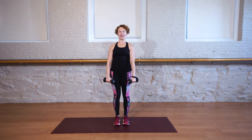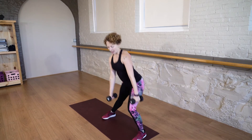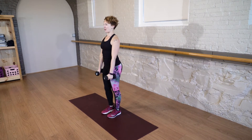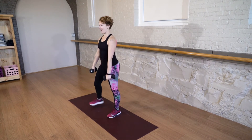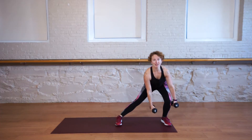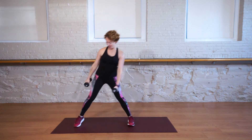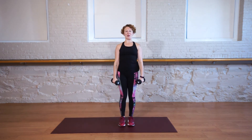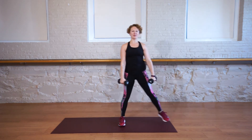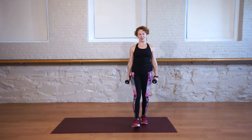Keep going, alternating. I want you to give as much attention to the arms as you do to those legs. Don't skimp on any of these moves, work your hardest. Notice when I press forward, I'm pressing through my knuckles, keeping my shoulders down. Sit low, lift, and press. One more. And press and hold. 15 second rest.